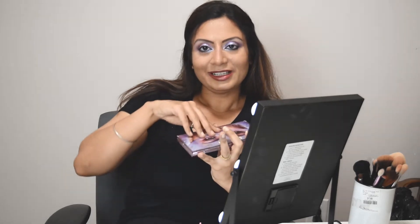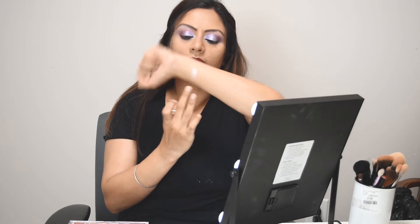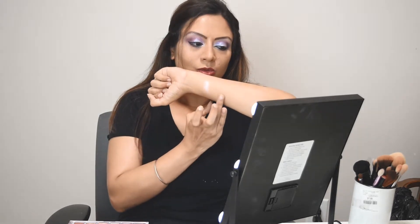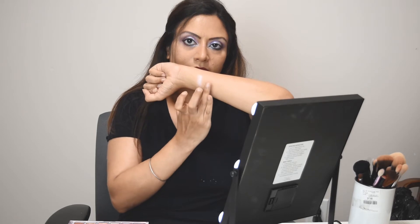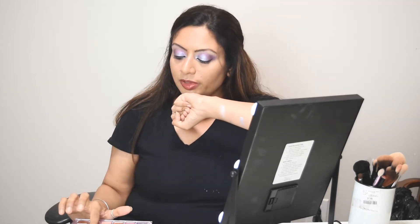I'll quickly show you the swatches. The first shade is called Cosmic. These fingers are not doing justice to it, but once you start applying it on the eye it really turns out very good. The second shade is called Utopia. Next one is Ultraviolet — a very beautiful ultraviolet glitter. Next is a glitter called Nebula, and after this we have the color called Mercury, which is also very beautiful. I love teals.